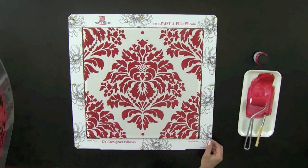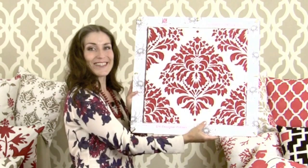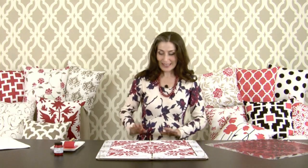Wow, it turned out great — isn't this gorgeous! Now we have to let it dry. You can let it dry right inside the frame, or carefully take it out and put it somewhere safe to dry. If you want to speed up drying, you can use a hair dryer or a fan. While this is drying, I'm going to stencil another pillow.